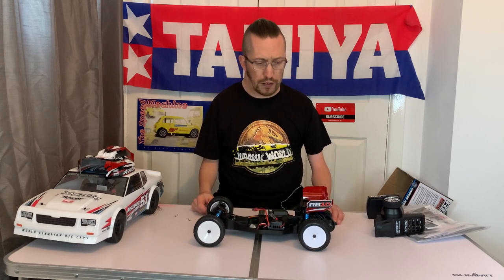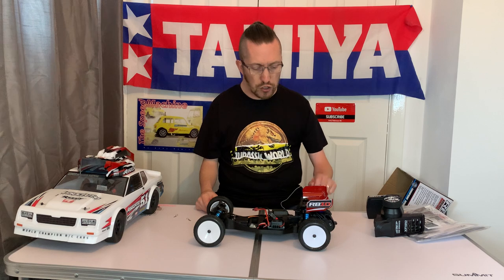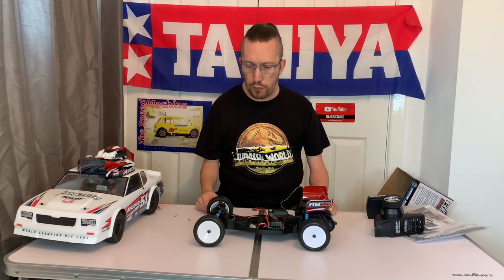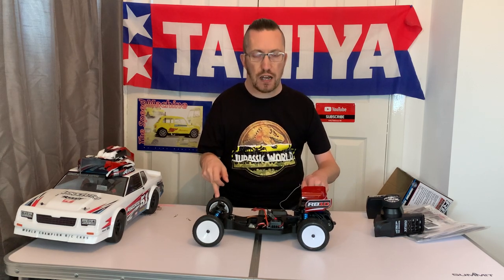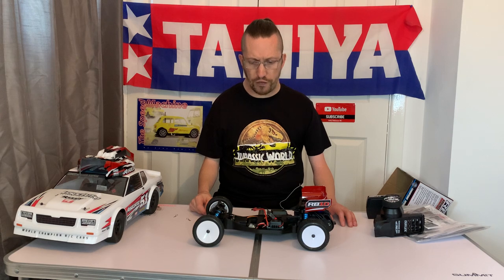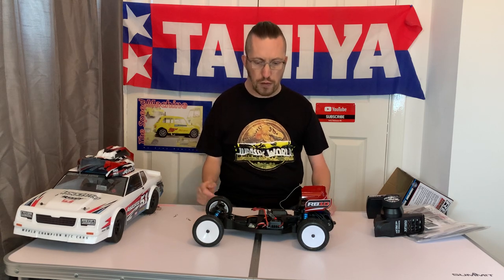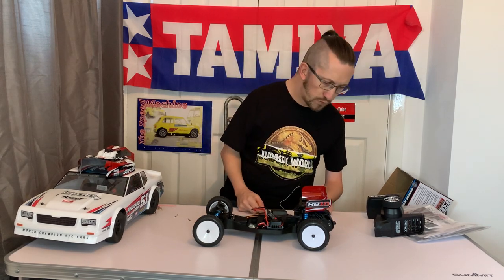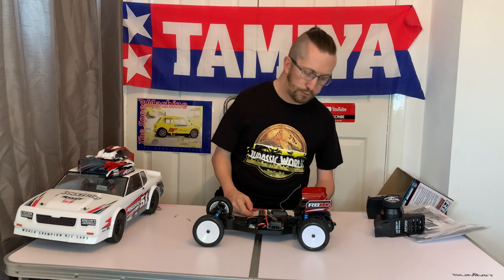I'm going to give this to my lad and see how he gets on with racing. In fact we're going racing tonight at Ribble Valley Radio Control Car Club in Leyland, near Preston. We're going to run it pretty much exactly as you see it here, with the exception that we may change the tires for ones that suit the track. We're racing on EOS carpet, so I think we'll have to change the wheels and tires. We'll also be fitting a transponder.